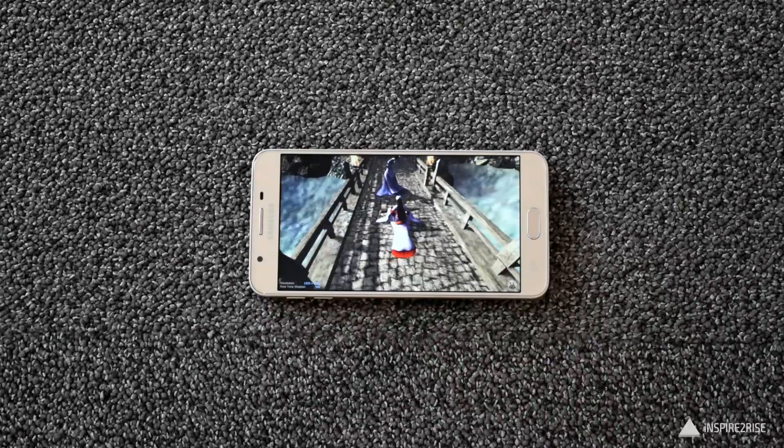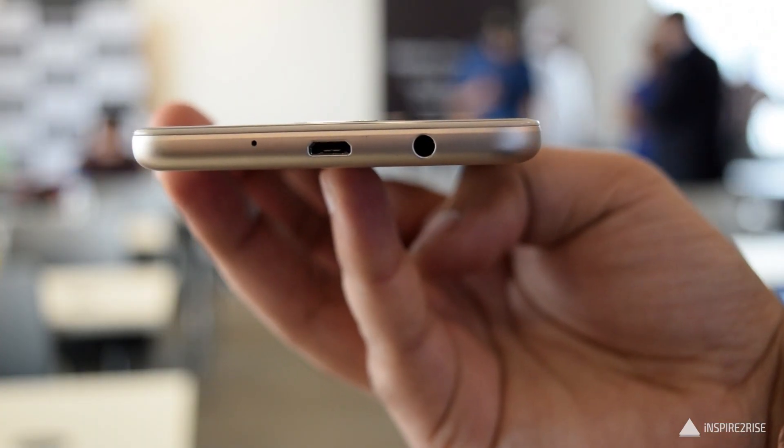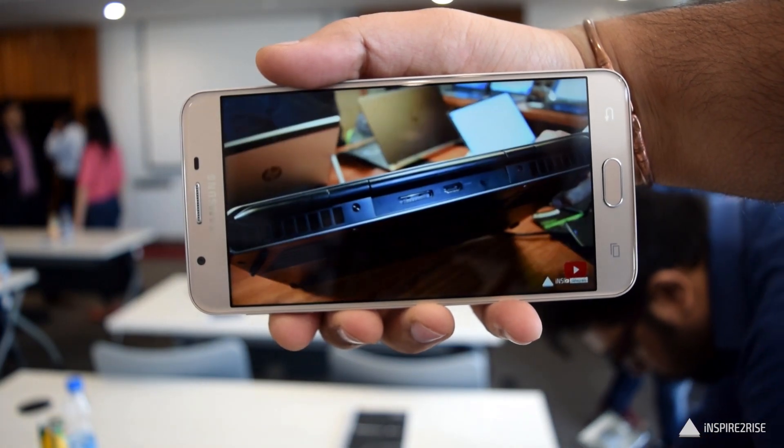Hello folks, this is Ayat Tinar Chha from InspireToRise.com and today we have the Samsung Galaxy J7 Prime Smartphone here with us for a detailed hands-on review of the same.